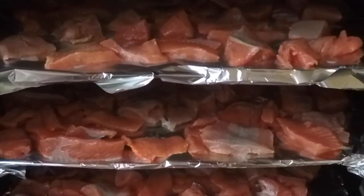This has been in here about a little over an hour. You can see that it's taking on just a tinge of a yellow color on some stuff and that's just the smoke getting on there. So we're going to go ahead and take it off and put it in jars.